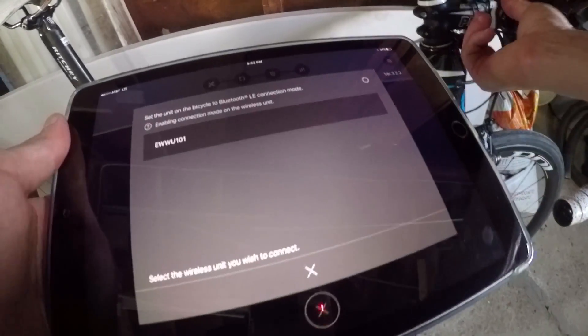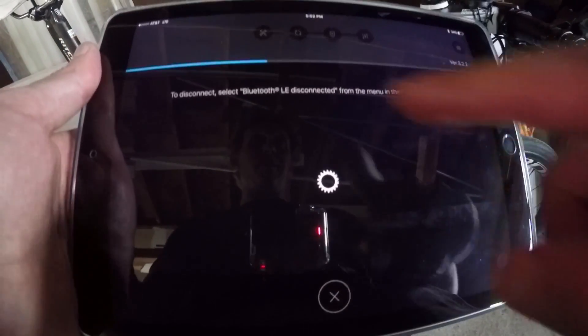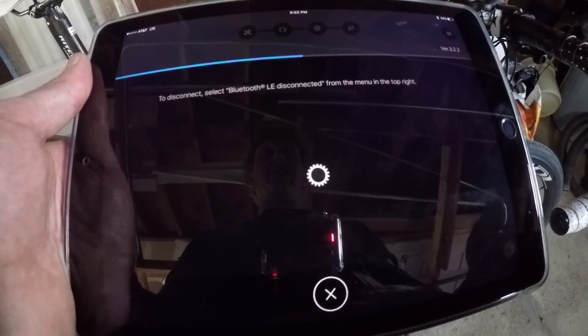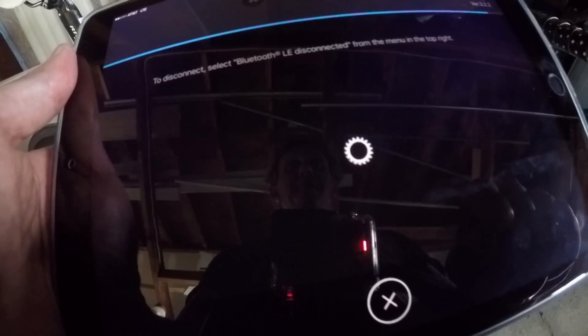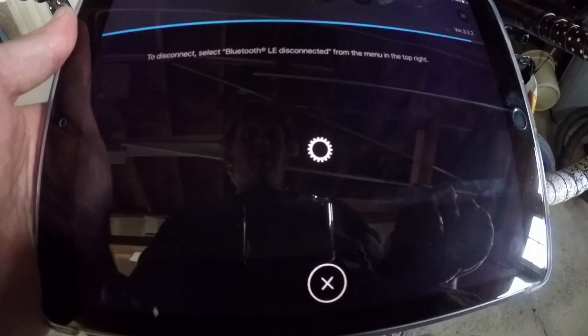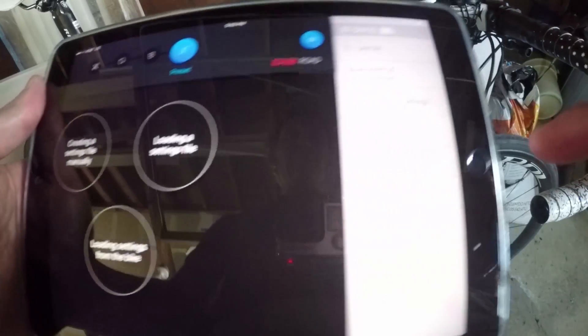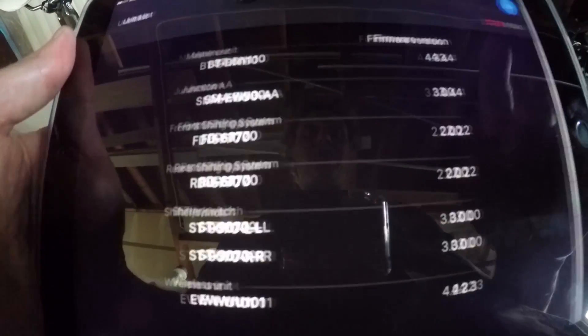Once again, I can hit the Bluetooth connection — here's the 101 — and it should connect itself right back up. You can follow that blue bar right up here as it's gathering connection information and connecting from the iPad to the Bluetooth device on the bike itself. Are you using the sprinter switch? Yeah, I'm using the sprint switch. And then of course it's going to go back to the very beginning: customize, update firmware, error check, or check my presets. Presets — you can create these. Go to unit list and you can see your master unit and all the pieces attached to the system.